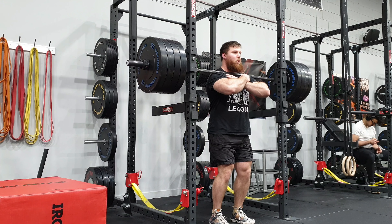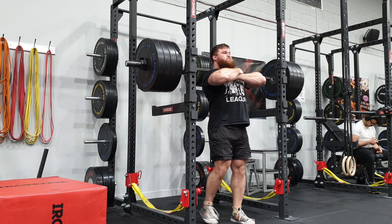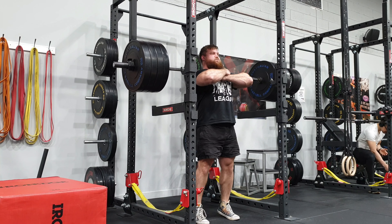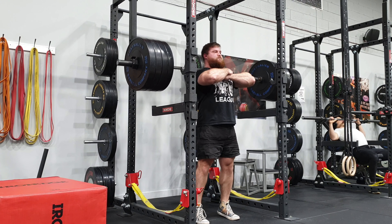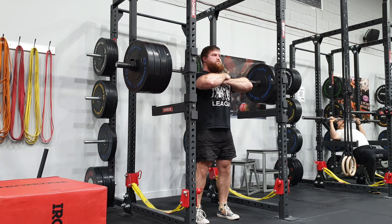I finished off by doing some standing calf raises in the front squat position. I just find this taxes my upper back a lot and forces me to keep my chest upright while moving under weight. If you guys have any questions, feel free to comment below. Otherwise, have a great day wherever you are, and thanks for watching.